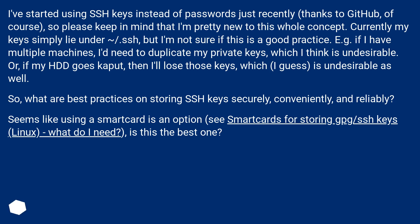Seems like using a smart card is an option — see 'smart cards for storing GPG/SSH keys, Linux' — but what do I need? Is this the best option?